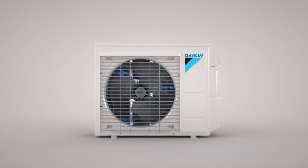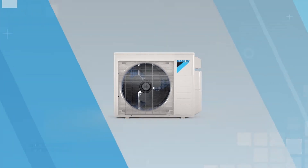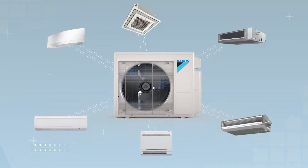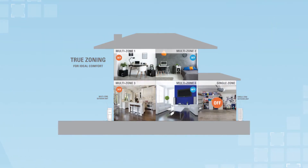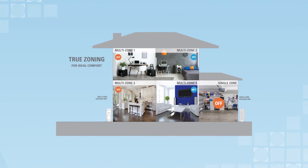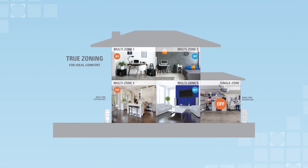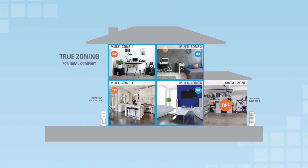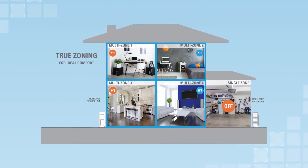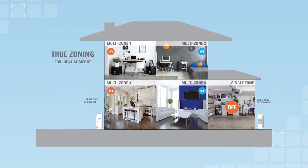Daikin Aurora multi-zone systems address a wide range of applications. A portfolio of six indoor units provides flexibility to meet a variety of application types and homeowner lifestyle preferences. A Daikin Aurora multi-zone system provides individual zoning of the whole home, with the ability to connect two, three, or four indoor units to a single outdoor unit, and doesn't require branch provider boxes.